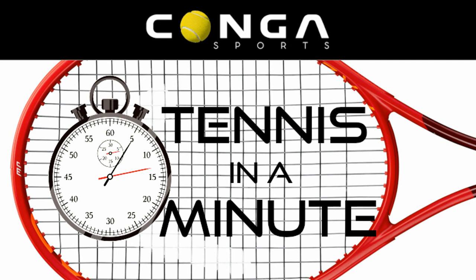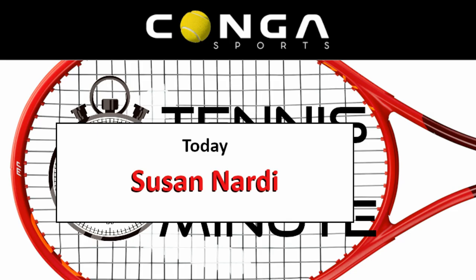Welcome to Tennis in a Minute, the show that turns couch potatoes into court gladiators and brings your tennis game to amazing levels. Each episode, we bring you a different concept by highly trained teaching professionals. So sit back, relax, enjoy, and don't forget: split step, prepare, low to high.